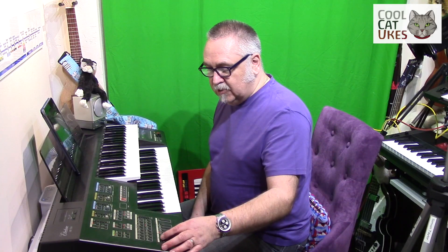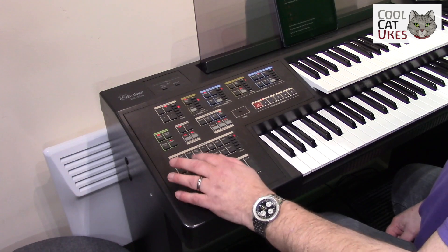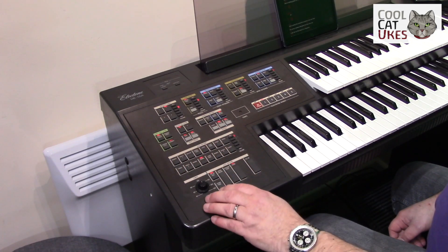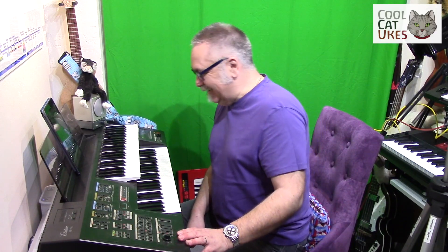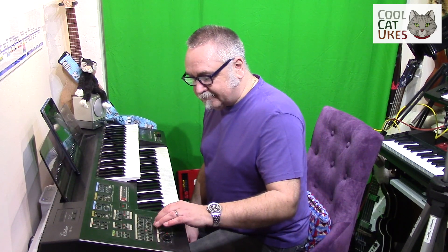On those rhythms we've got, here we go — disco, eight beat — you get the idea. Samba, you can add in extra percussion. I said it was cheesy, didn't I? But it's brilliant.